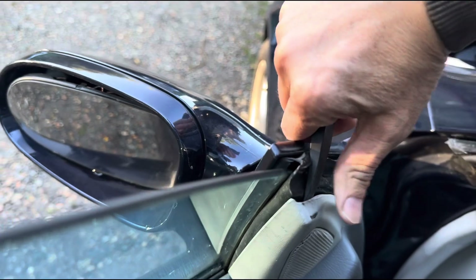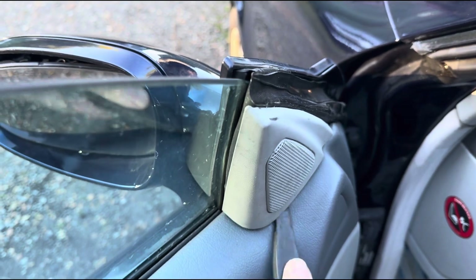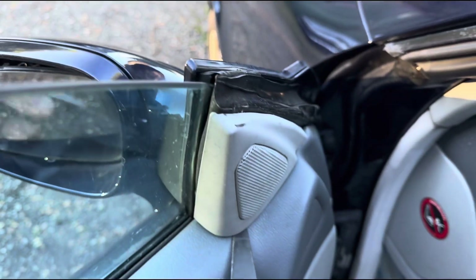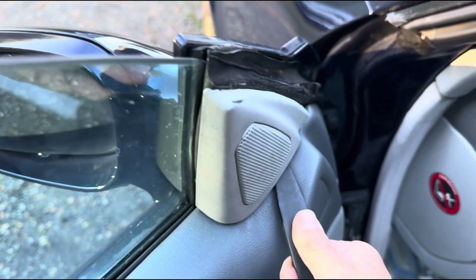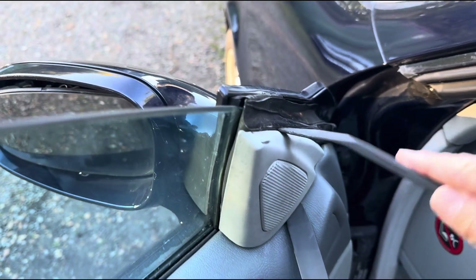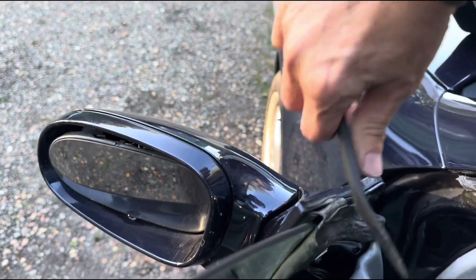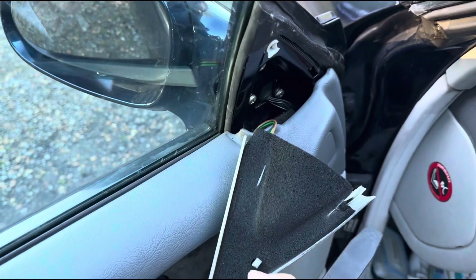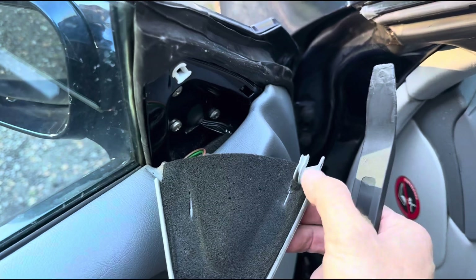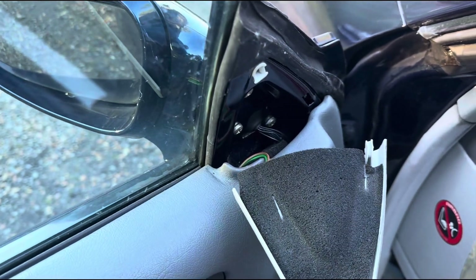I don't remember very well but I don't want to break it. Some of these slide and then sort of pop out — that's usually the case with these things. Yes, so it sort of pops out from the top. You can see the clip there — it's clipped in, and the other bit here is held in there.